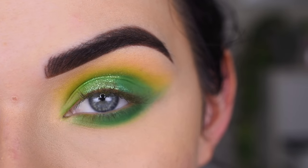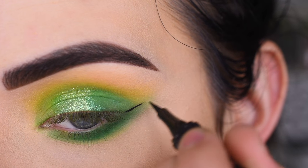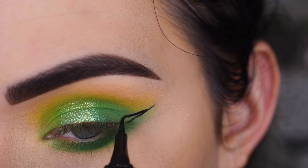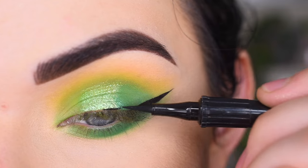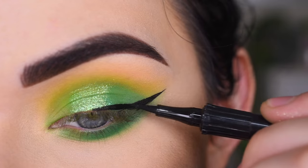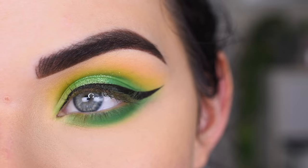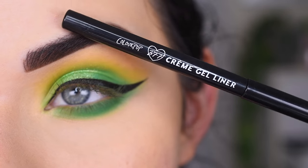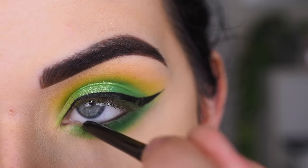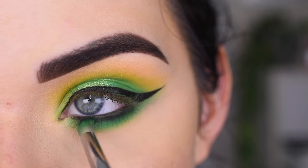I think this look needs a wing, so I'm going to take the Benefit Roller Liner. All right kitty, I'm doing a wing — don't bump me. I'm going to do a black waterline, so I'm going to take the ColourPop Gel Eyeliner in Swerve. Then I'm taking the tip of my E30 and just really lightly smudging that out.